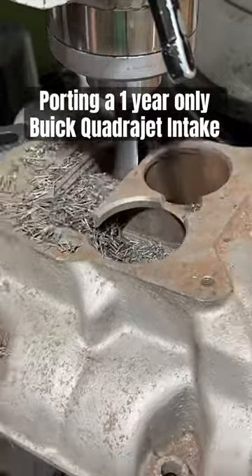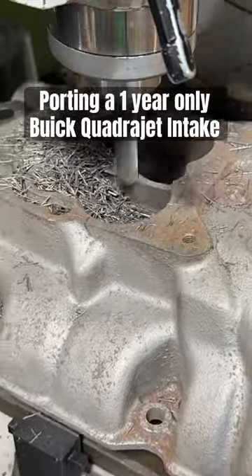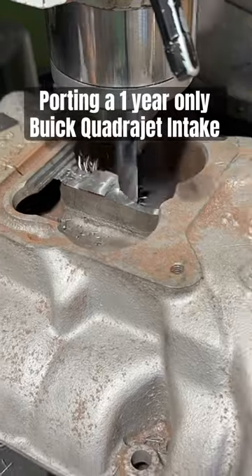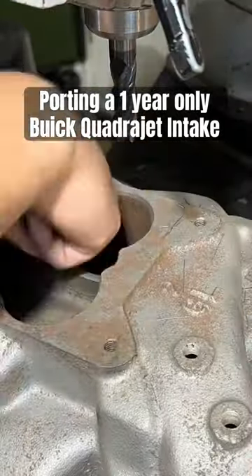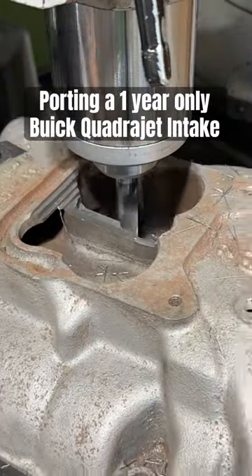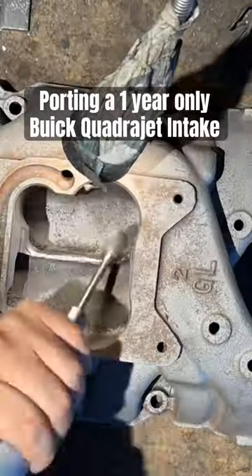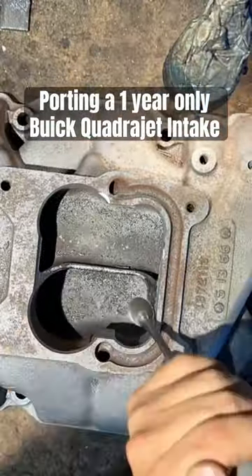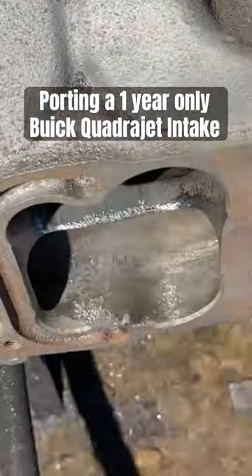Today we're going to extensively modify a very rare factory Quadrajet intake for a Buick nailhead. Using a carbide end mill, I'm doing the initial shaping. Once the majority of the stock removal is done with the end mill, I pull the grinder out and hand-shape the plenum with a three-quarter inch carbide burr — using that I can add in any contours and radiuses I'd like to see. From start to finish, this process took me about two hours.